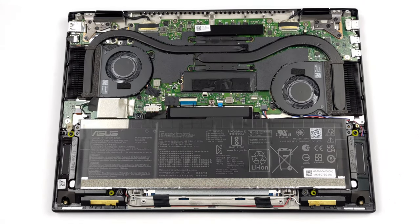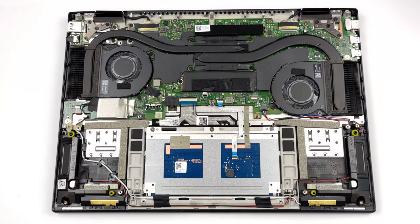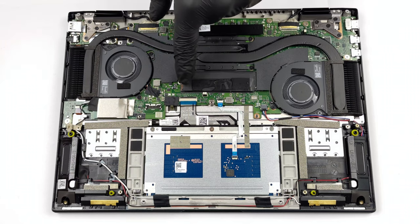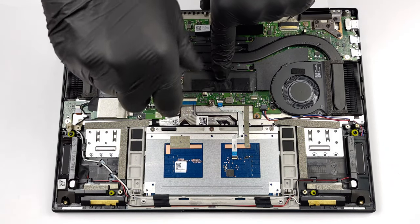Although the memory here is soldered to the motherboard, you can pick between configurations with 8 or 16 GB of LPDDR4X RAM. As for the storage, you get one M.2 PCIe X4 slot, which supports Gen 4 drives.